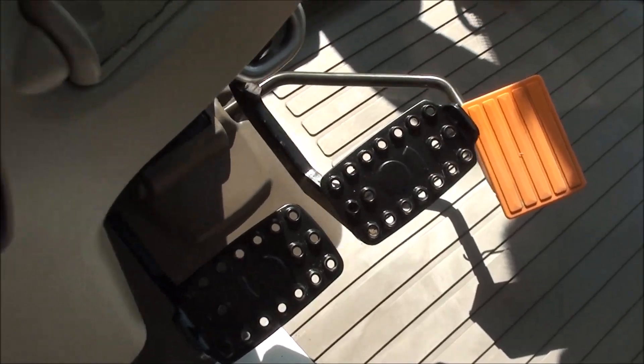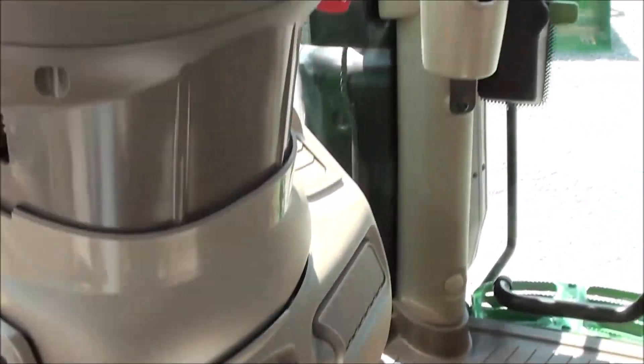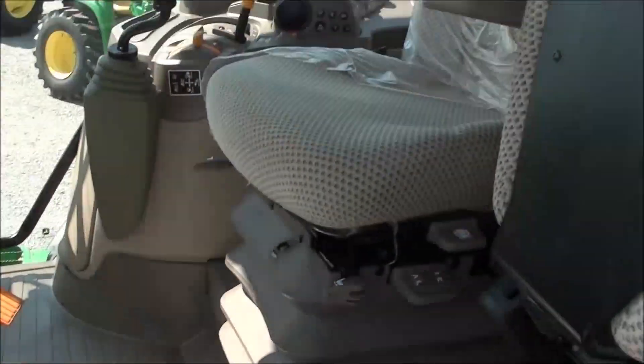Up top you have the radio, rearview mirror, and sun visor. On the floor you've got your foot throttle, individual brakes, and differential lock in the center. The clutch pedal is to the left, and there's a beverage holder to the right. It's a very clean cab.